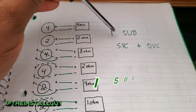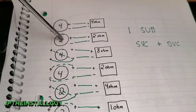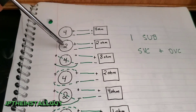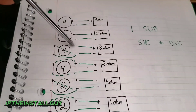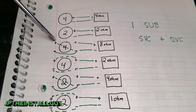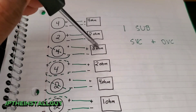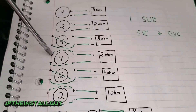For one sub — single voice coil and dual voice coil — if you have a single 4-ohm or single 2-ohm sub, you don't really have any wiring options. You just run it straight to the amplifier: the amp sees 4 ohms or 2 ohms respectively. With a dual 4-ohm sub, you have options: wire it in series and the amp sees 8 ohms — probably don't want that one.